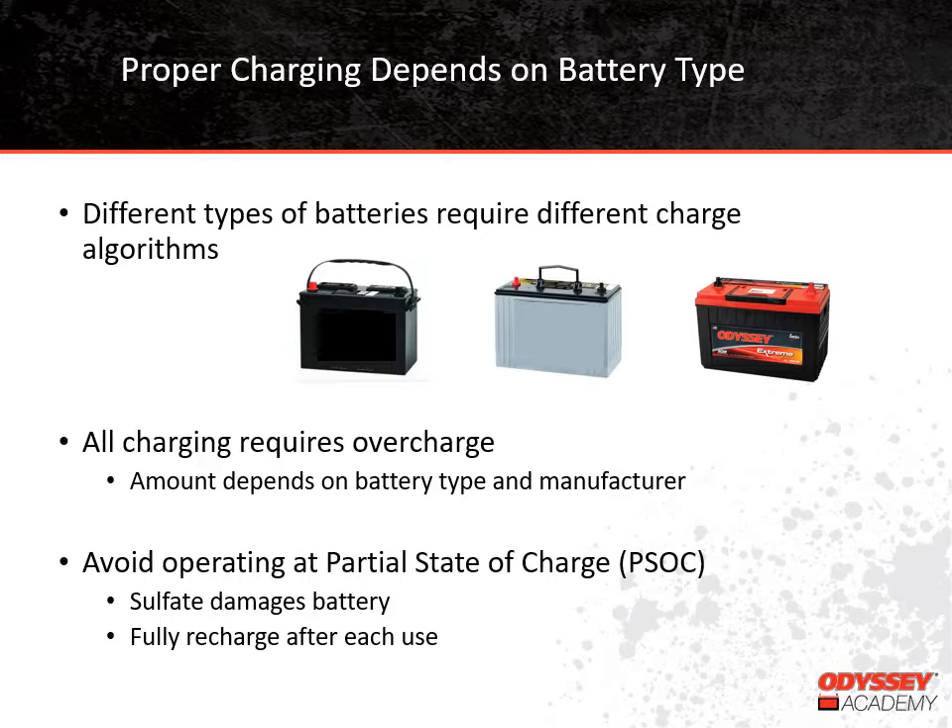Undercharging means that all of the sulfate doesn't go back into solution. Undercharging results in what we call operating at a partial state of charge. It's never ideal to operate at a partial state of charge, but some battery types can tolerate it better than others. We'll talk more about internal resistance later. The low internal resistance of Thin-Plate Pure Lead batteries allows them to perform better than other types when they can't be fully charged after each use.